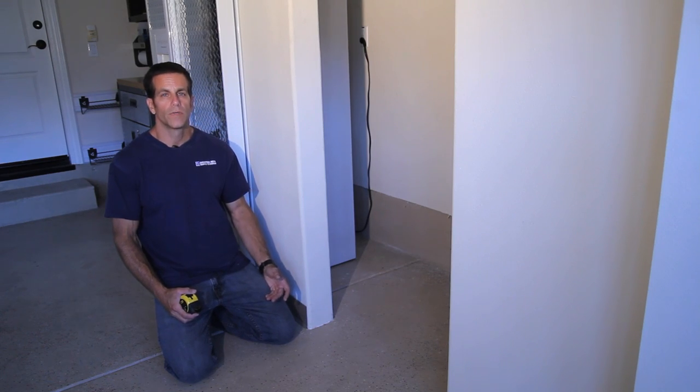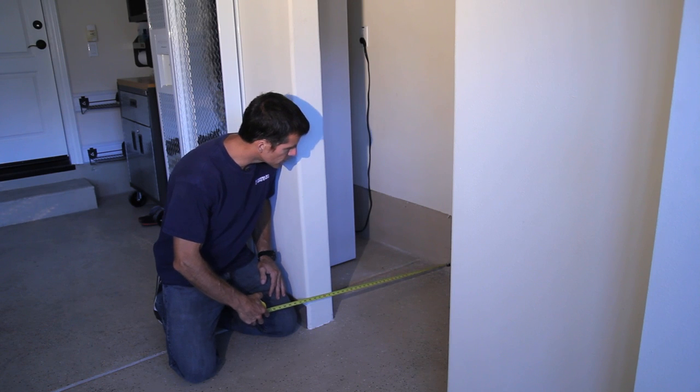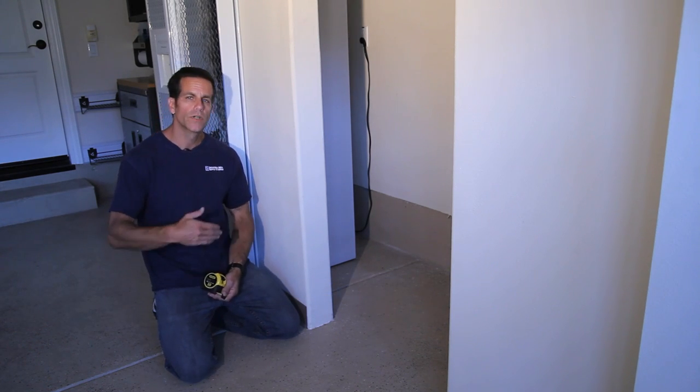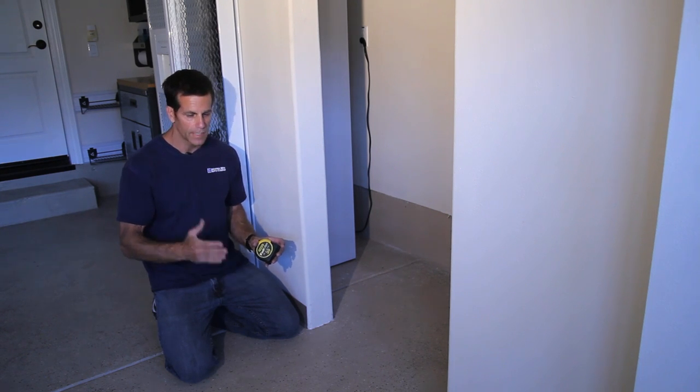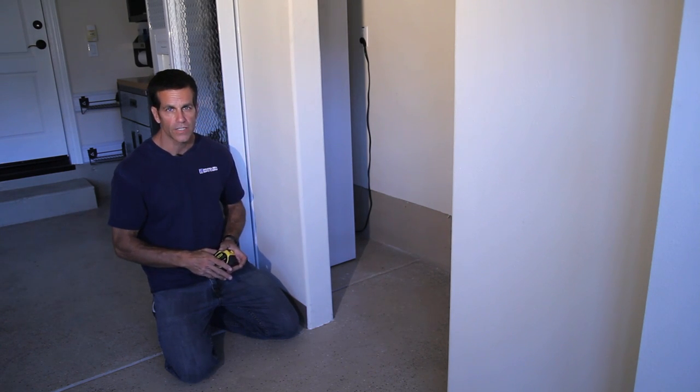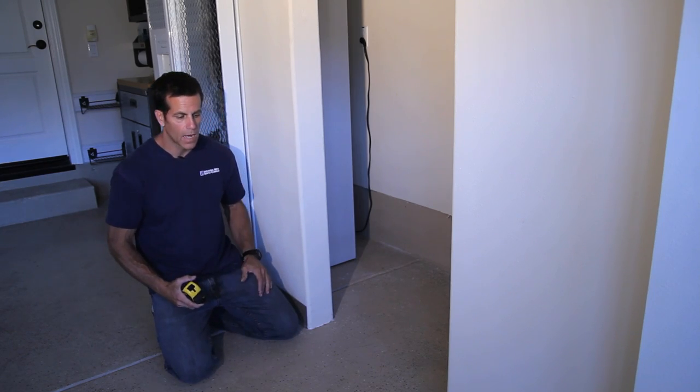I'm going to build a base for our bookshelf. It's going to sit between two walls with a measurement of about 30 inches between them. Remember the bookshelf is 15 inches deep, but the base is going to be 12 inches deep because it's going to have a little toe kick recess in the front. It's going to be made out of pressure treated lumber because it's sitting on a concrete slab.